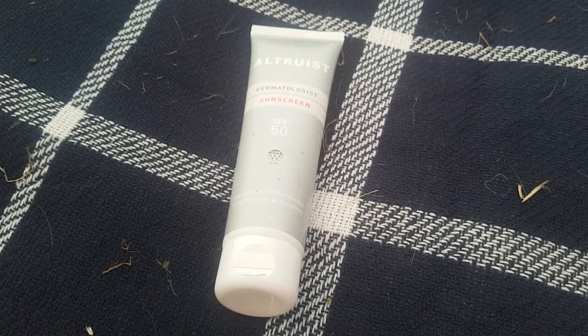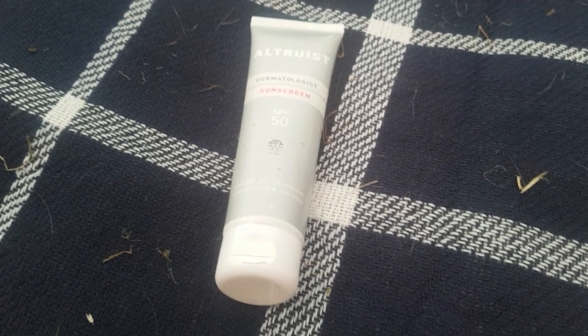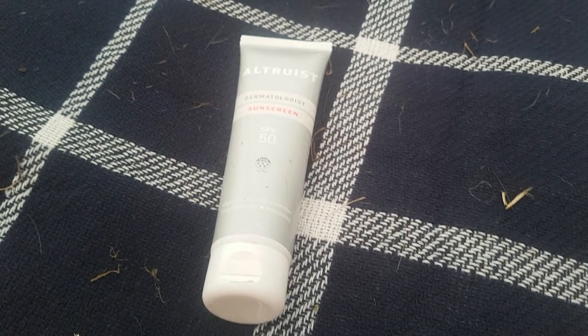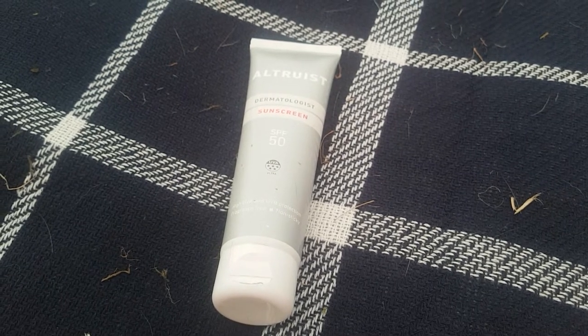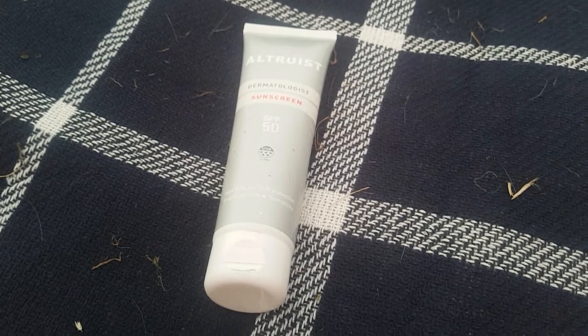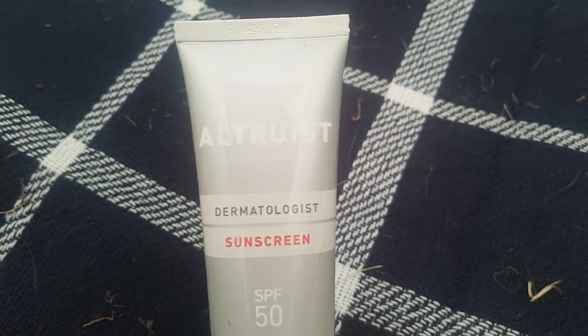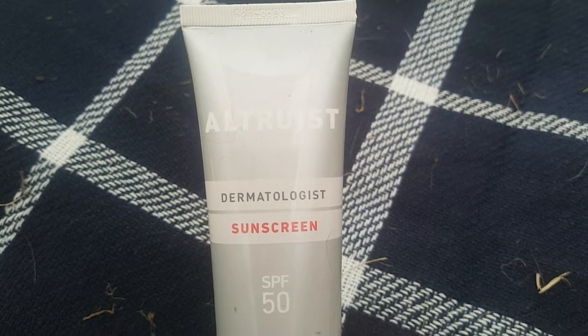This cream came recommended by people who have been to dermatologists and suffer from the same condition. The reason I'm sharing this is because it's actually surprising how cheap this product is. Considering how good it is and how cheap it is, I'd say it's worth picking up for anyone — not just someone suffering from a condition like mine. The brand is called Altruist, and my understanding is it's available both in Europe and America.